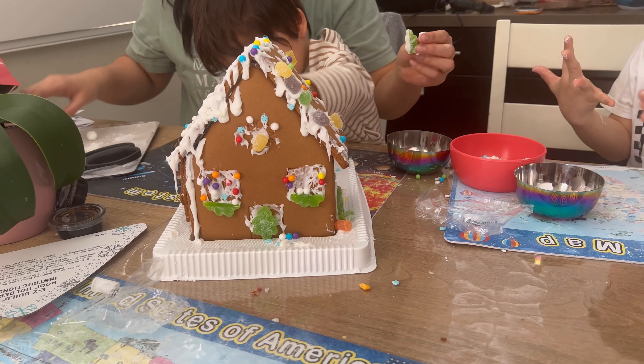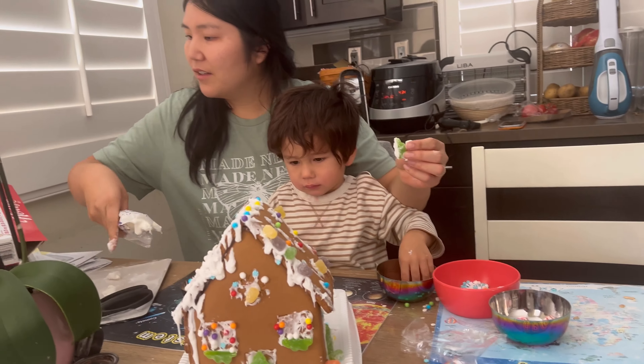That was so delicious. I'm gonna wash my hands real quick. Don't — you're being silly. Why is it like a little gingerbread? That was kind of funny. Yeah, she thinks you're funny.